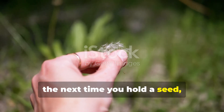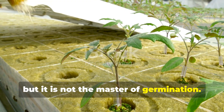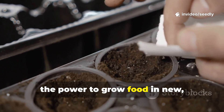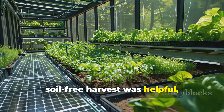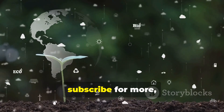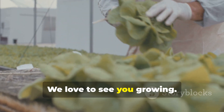So, the next time you hold a seed, remember the power within. Soil is a helpful friend, but it is not the master of germination. You have the knowledge to start seeds and the power to grow food in new, efficient ways. If this journey from seed secret to soil-free harvest was helpful, please support our Seedly family — give the video a like, subscribe for more, and share your own hydroponic experiments in the comments below. We love to see you growing!